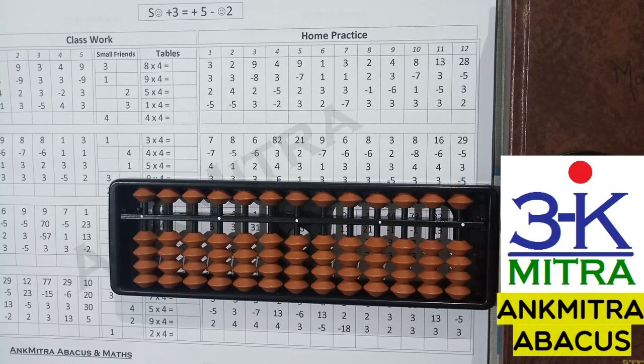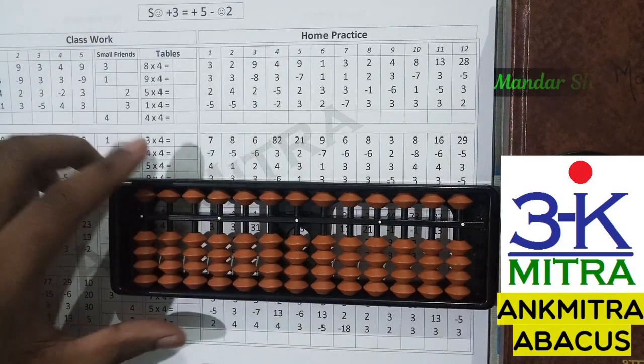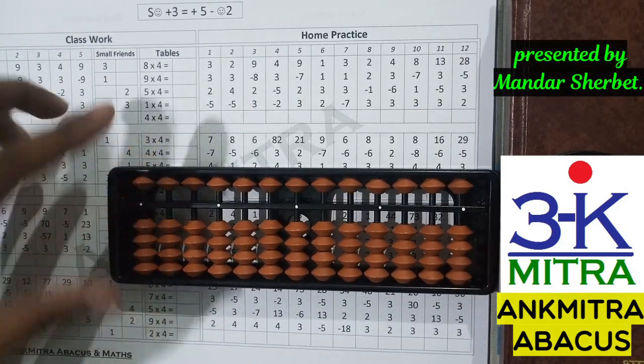Hello everyone. In the previous video I demonstrated sums for use of small friend addition formula for plus one and plus two. In this video I will be demonstrating a few sums from my workbook for addition of plus three and plus four using the respective small friend formulas. Let's start with the plus three formula.